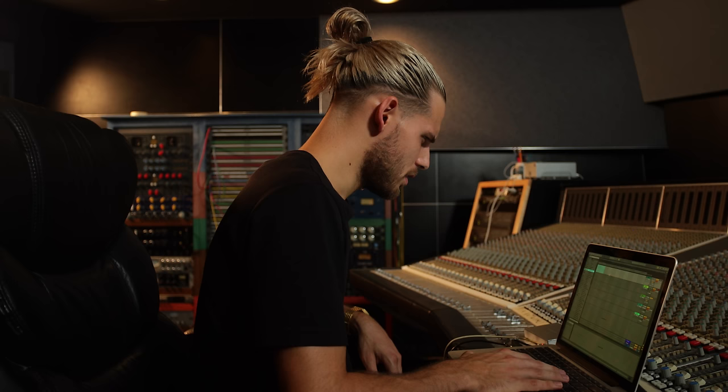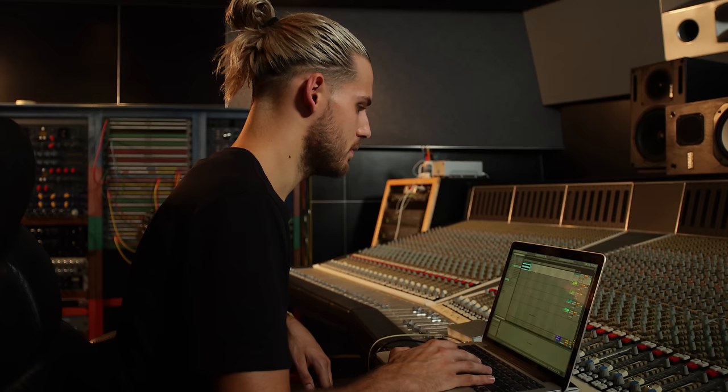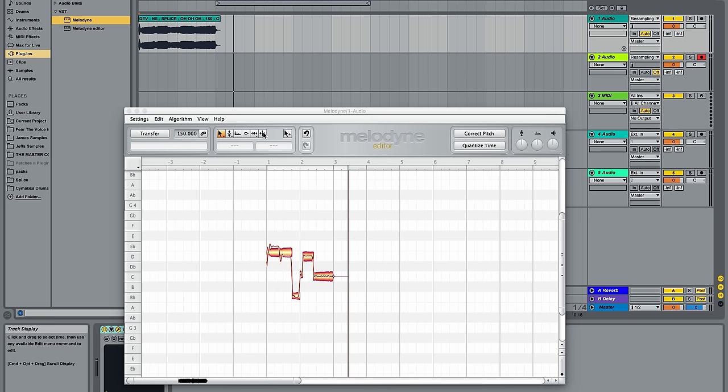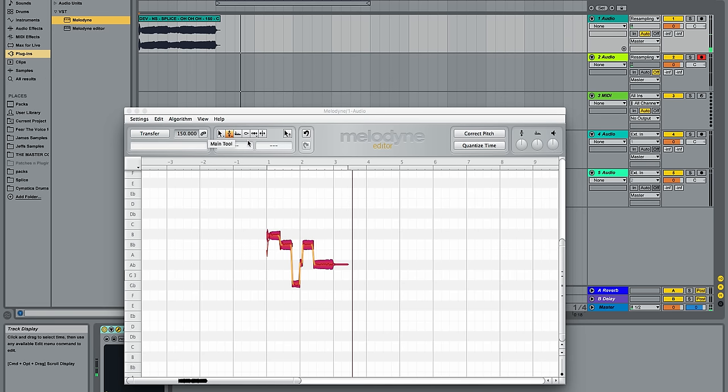I'm going to go to the Fear the Voice sample pack and just go through one of these — I'll grab this one right here. I like to use Melodyne, so I'm going to grab Melodyne. I'm going to take the separation tool and separate these notes because I really want to have full control over this melody — I want to be able to take it to wherever I want. We're going to bring it down a couple of semitones. Now to give it a little bit more character I'm going to grab the Formant tool and drag the Formant down — that kind of clears things up a little bit.